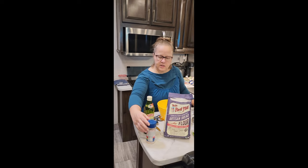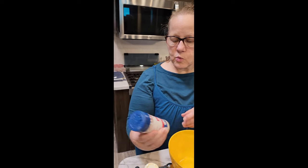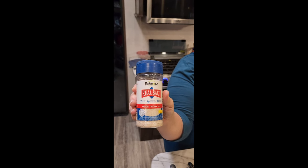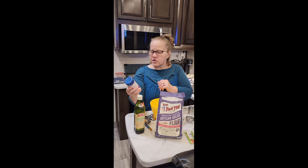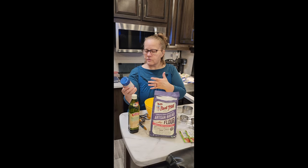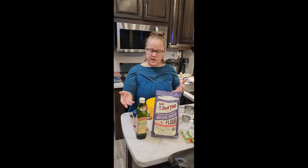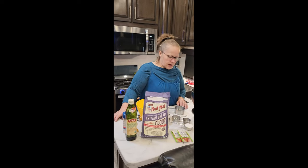For salt, I like to use Redmond salt, which is a local salt here in Salt Lake City. It's all organic — it's an ancient fine sea salt made right here from the Great Salt Lakes. I have sodium and swelling issues, and I don't have those problems with this salt.